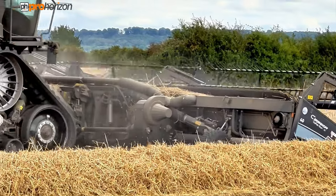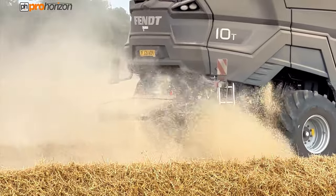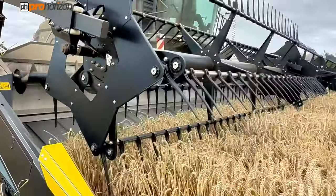It also has a chopper on there that's unique to the system as well. It very finely splits the actual stalk, and the idea is that it reduces the nitrogen needed to break that down in the soil.